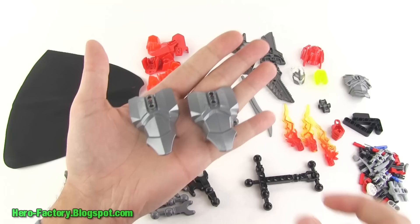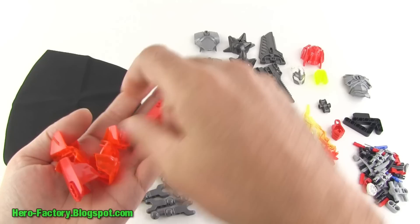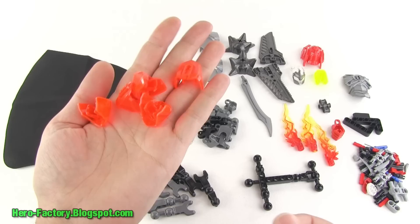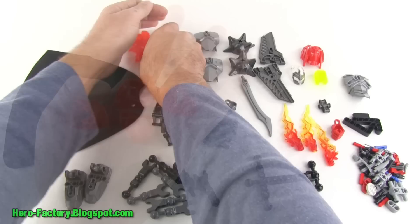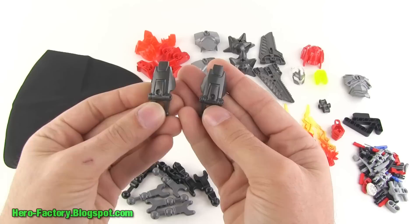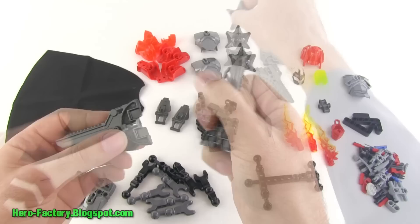For armor pieces, first off we've got two silver large body armor pieces — the main ones — and then a couple of wide ones in red and a couple of number-five length ones also in red. Then there are some short semi-transparent pieces — you can call them orange or red, they kind of look orange to me. There are also a couple of little add-on pieces in gunmetal gray, and two silver feet.